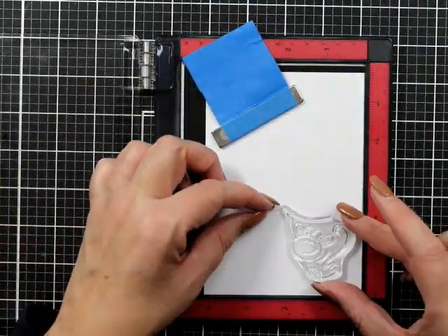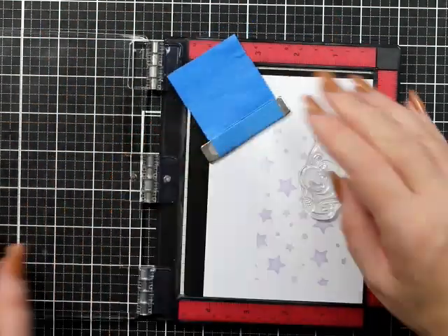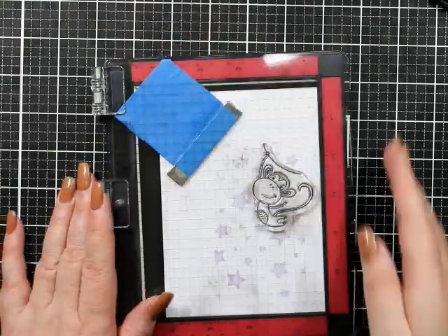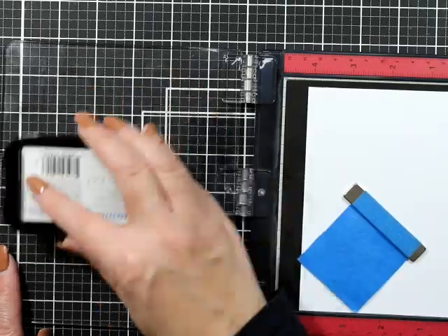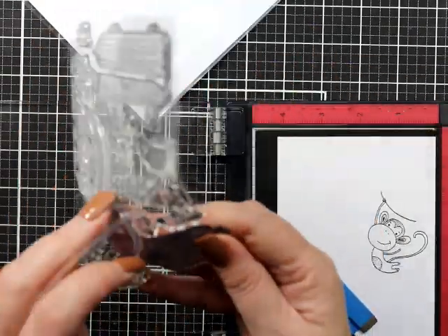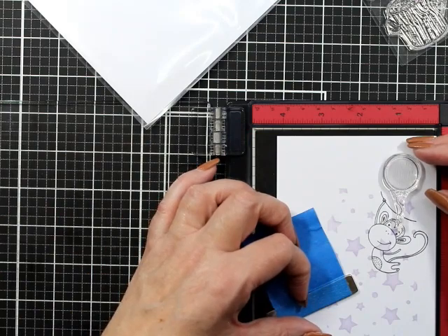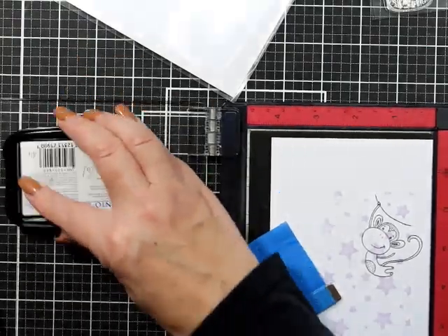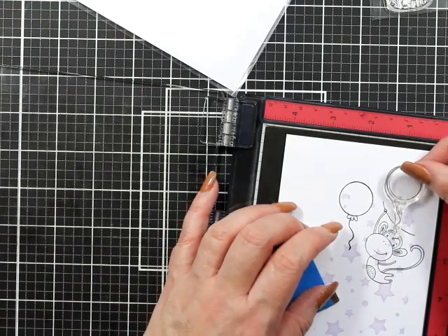I'm placing the monkey where I want him. I originally decided to keep within the rectangle, but full disclosure I decided to add the balloons and wanted him a little bit higher, so I've stamped him down twice. The balloons are from the Bush Babies accessory pack — we're going to use a few bits and pieces from that set today. I'm going to stamp three balloons; one of those balloons I'm only stamping the string.